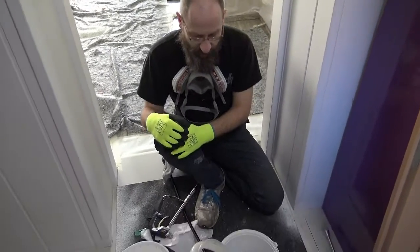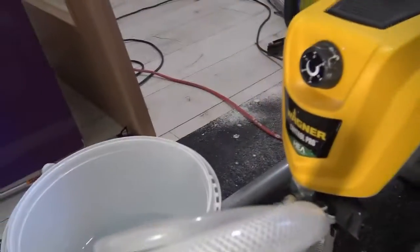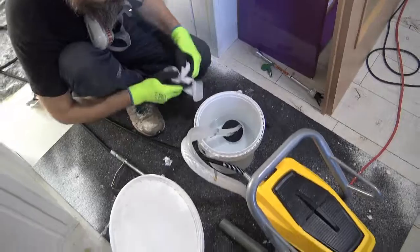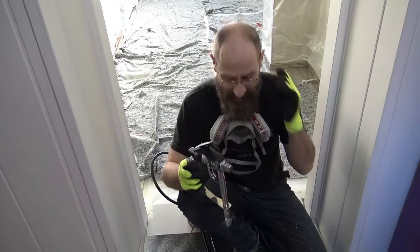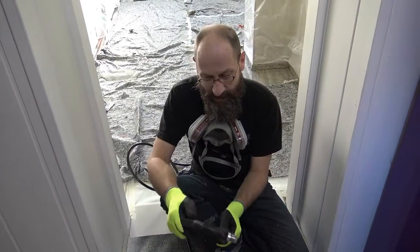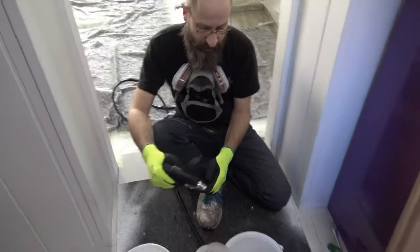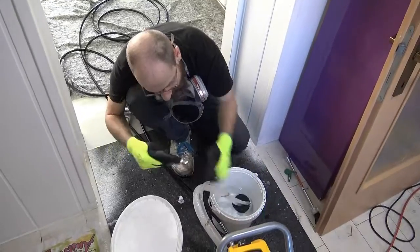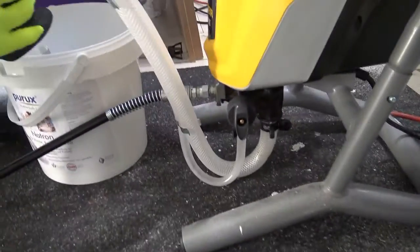Using the Wagner Control Pro HEA system. I'm going to put water through it first and then connect the paint. This is a nine meter long hose, so I'm going to get all the water out before the paint comes through as well. This might be a bit noisy to start with. Down is priming, as far as I remember.